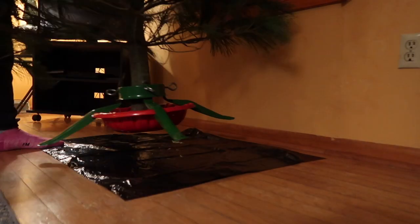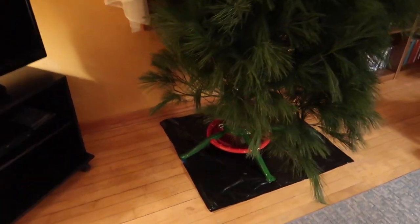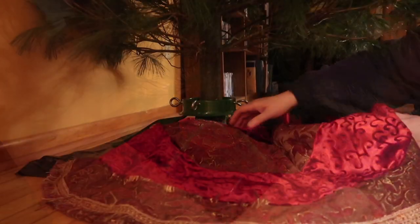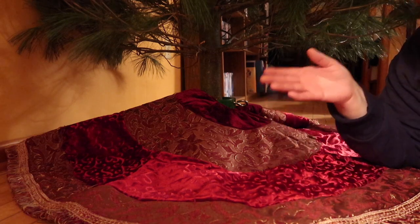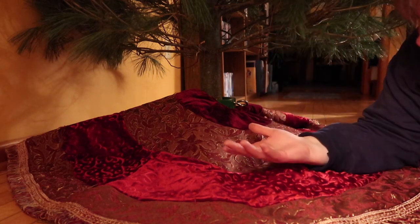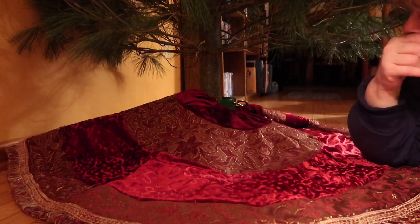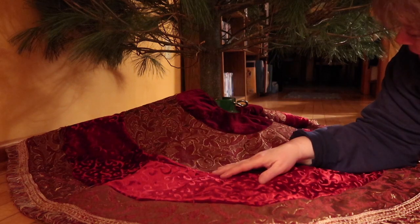Now what I did is put a plastic bag flat underneath here so that throughout the season, when I water the tree, if there's an overflow, it helps to protect the wood floor underneath. I've had this tree skirt for many years. The reason I'm putting this out now, before I decorate or anything, is so that as the tree thaws out — because it's frozen right now — the branches will settle, and any snow or ice will melt. It's okay if it gets on the tree skirt; I just don't want the melting to go on the wood floor.